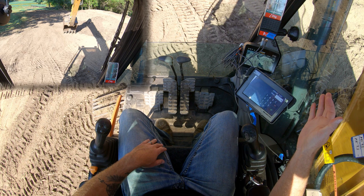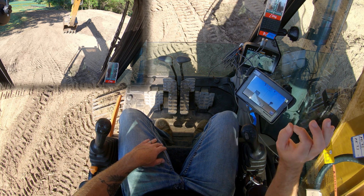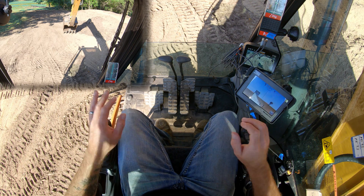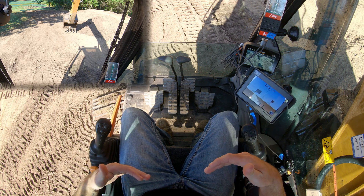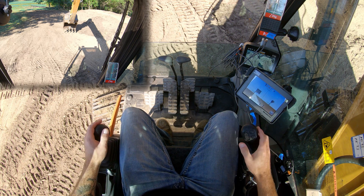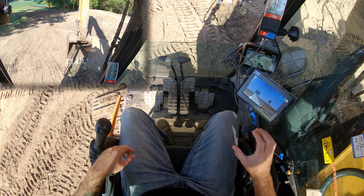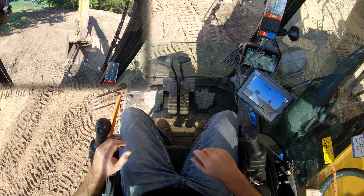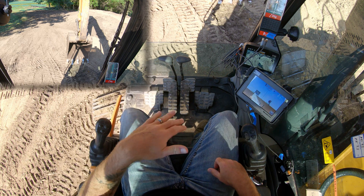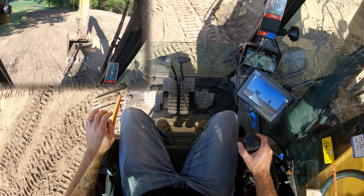I'm going to go in here and tell the system — it says it thinks this is at 2.91 feet above grade. We're going to say no, this is grade, it's zero. That's our zero point. Now as I start to come in — I'm actually coming uphill, we are facing downhill — as I pull my stick in, you're going to notice we've actually come up a full tenth in elevation. We are now locked in to where I can grade and match the point that we set out there.